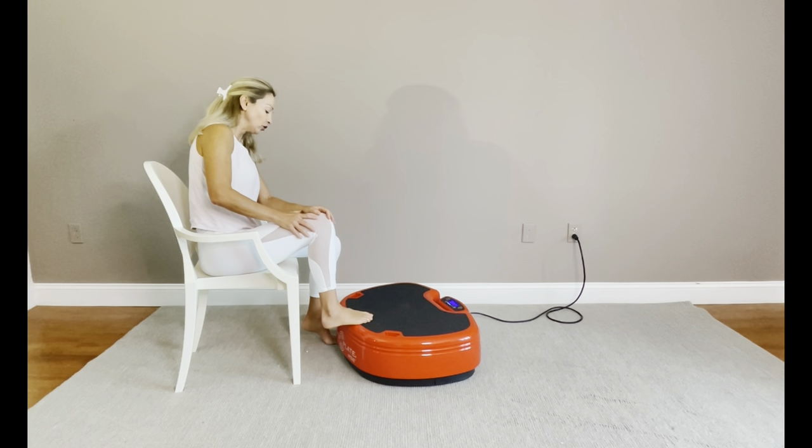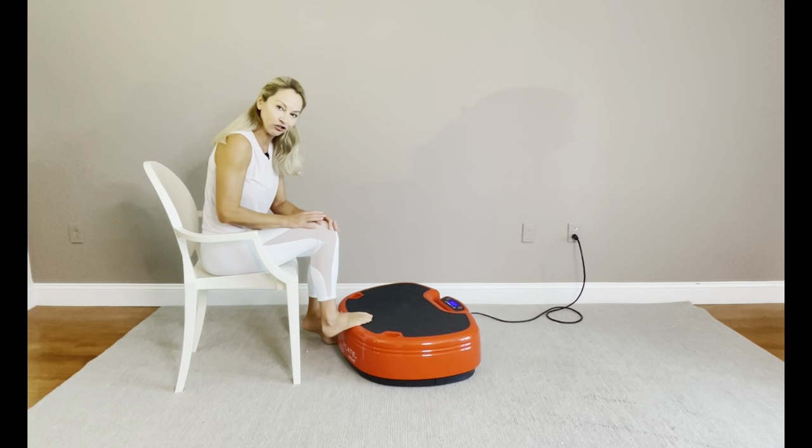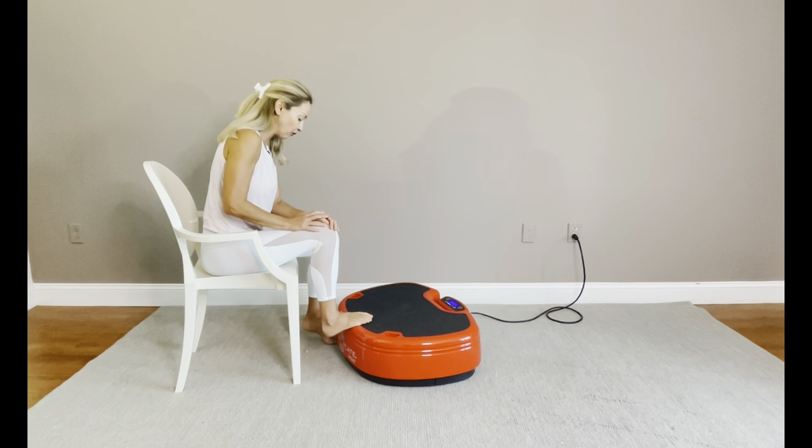I continue to bring the edge of the Power Plate along the arch of my foot and hold here for a few seconds.